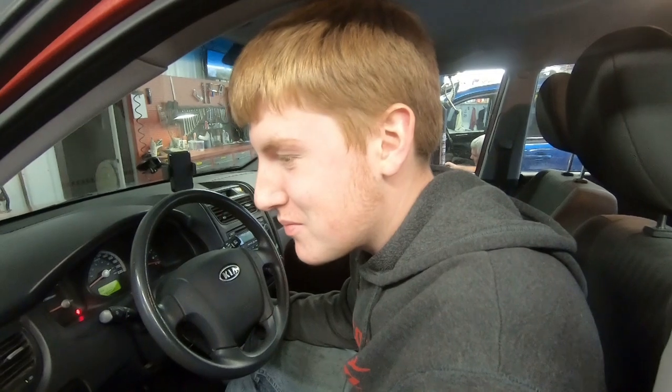I think we got ourselves a monster truck! What do you think Junior — we got ourselves a monster truck? Oh yeah. Think it'll burn the tires off this one? What do you think? I think we need to try.